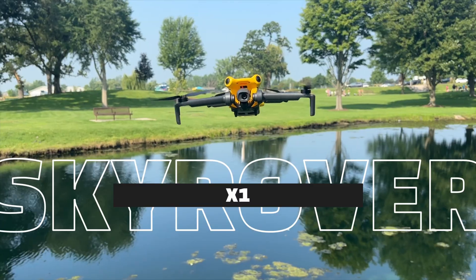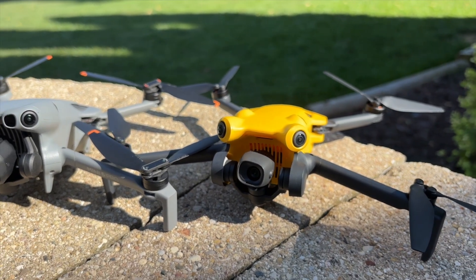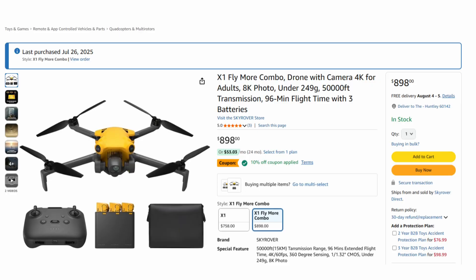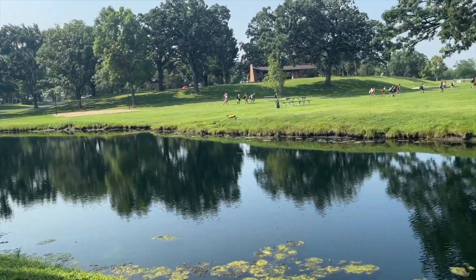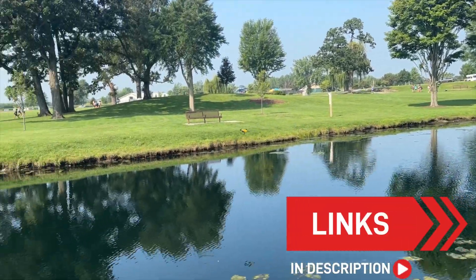If you're not up for that hassle, I'd suggest looking at this — the Sky Rover X1. If you're not familiar with Sky Rover, yeah, it looks like a DJI drone, and that's because it essentially is. Sky Rover has basically licensed this design from DJI and they sell it on Amazon. It's fantastic — I've been flying this drone quite a bit. So if you want to forego all the hassle that comes with buying a DJI drone that's not available in the US, maybe consider the Sky Rover.